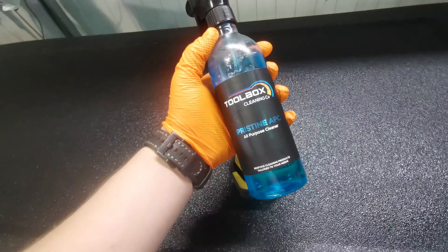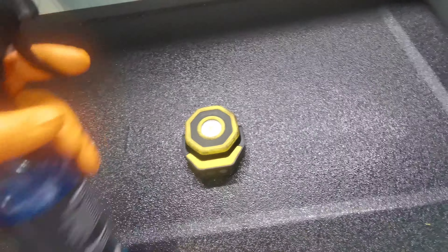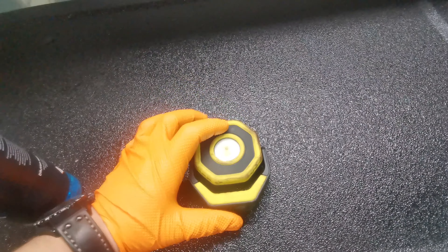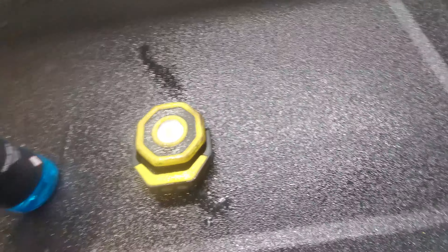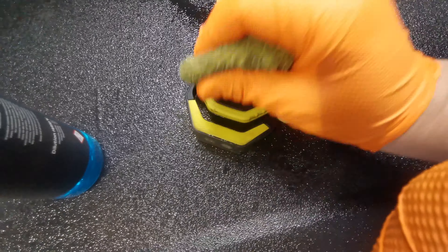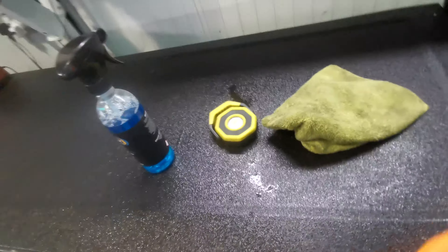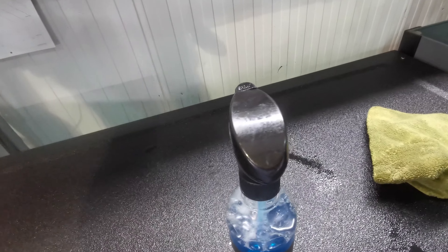Finally we have the Pristine APC All Purpose Cleaner. As I said this is a tool cleaner, so just as an example here we've got my torch. I'll just give it a quick dust off, get your rag, and you can see it just lifts the dirt off straight away. You can use brake cleaner — I did used to use brake cleaner — but you'll find that especially on the soft grip handles with Snap-on, it leaves the surface kind of rough and dries all the rubber out. Whereas this nourishes the rubber, so it's really good for that.